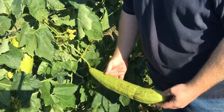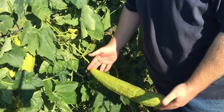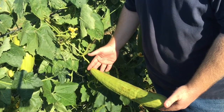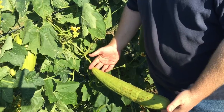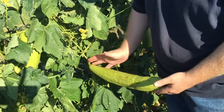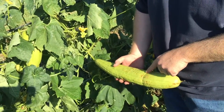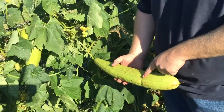This is a growing loofah, about 15 to 18 inches — this is what they look like when they're growing. This is a pretty good size, about what we expect. Looks like this one got caught in a wire or something and just grew around it.